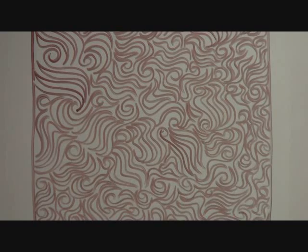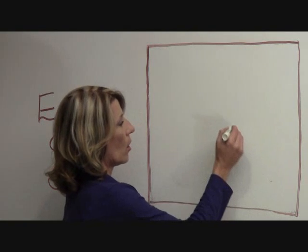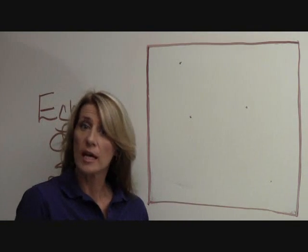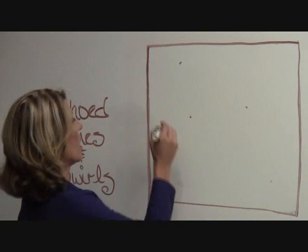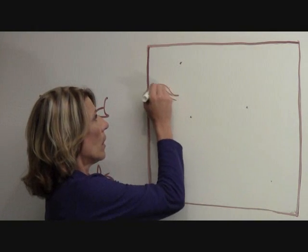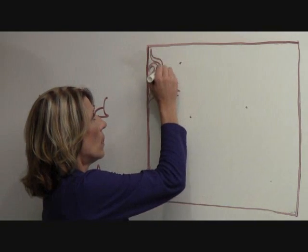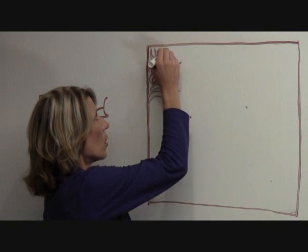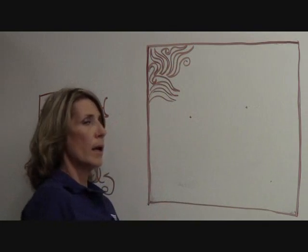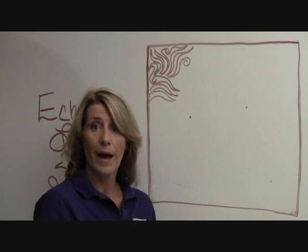Let's get started adding some design elements into it. I'm going to make just some dots here, and I'll explain why in a little bit. Let's start the meander just like we did as a solo design — any random line in, then we echo it, echo, echo, and swirl. Now I just ran into one of those dots, which means I need to put a feathered flower in there.